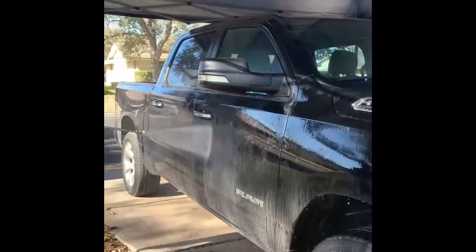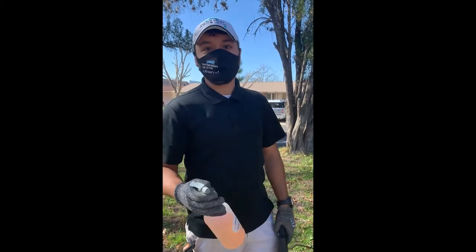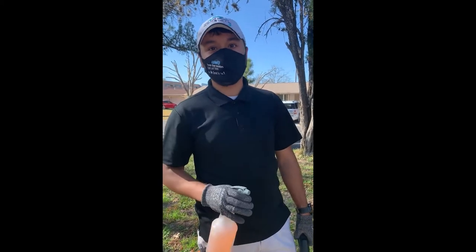Let's start with pre-spraying the truck. We have it underneath the canopy right now. When we get to the DA polishing stage, we want the surface as cool as possible. In Texas it's a lot hotter outside and it can make the panel dry a lot quicker, so this is going to help so we're not fighting with the heat.